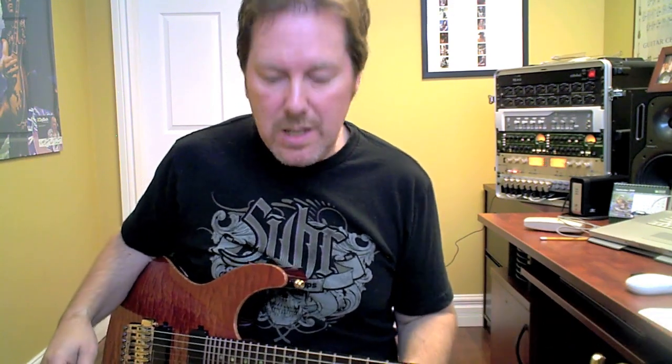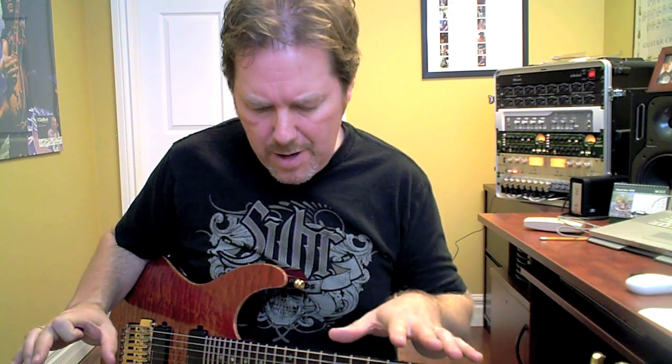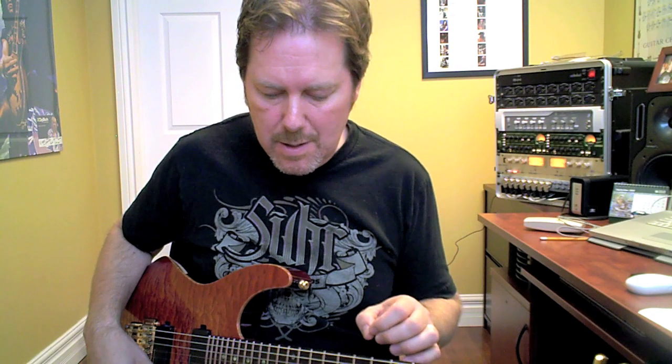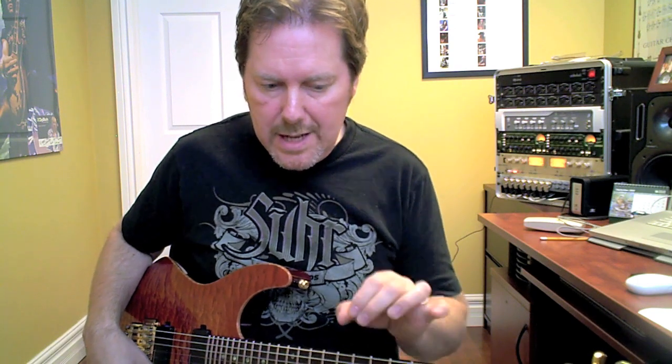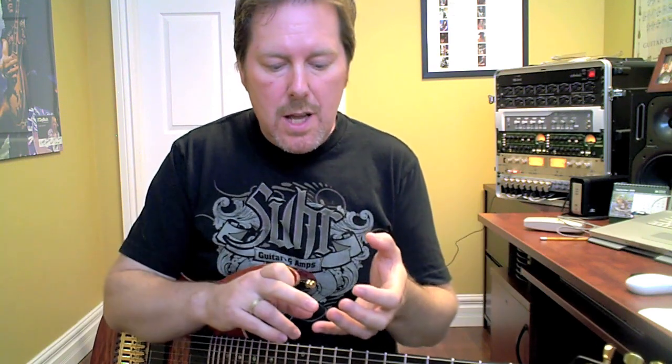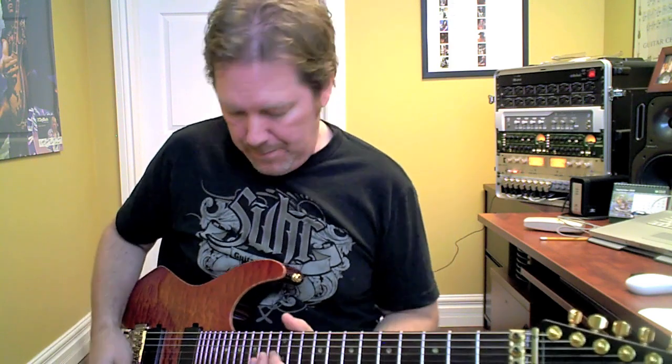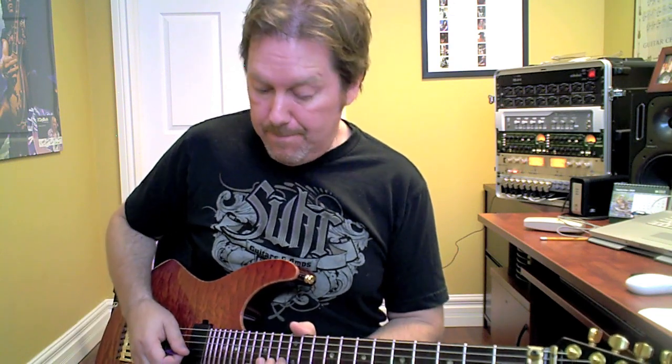I also have a modifier on one of my instant accesses for the delay. What I've done is I've assigned a CC number so that when the Axe FX sees that CC number, it changes the time of the delay, increases the volume of the delay, and increases the feedback — the number of repeats. So it gets right nasty. I will play a note for you and hit that instant access, and you'll see what happens.